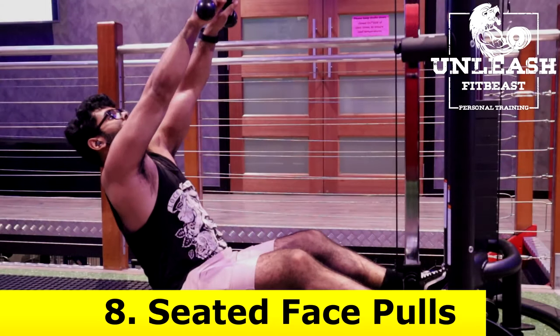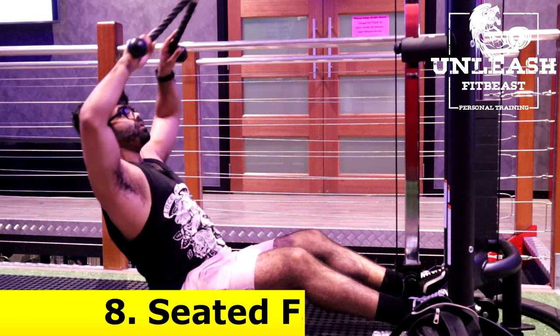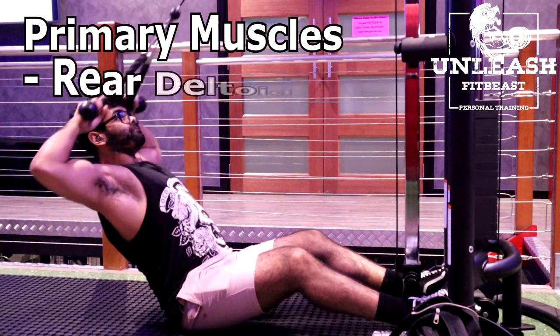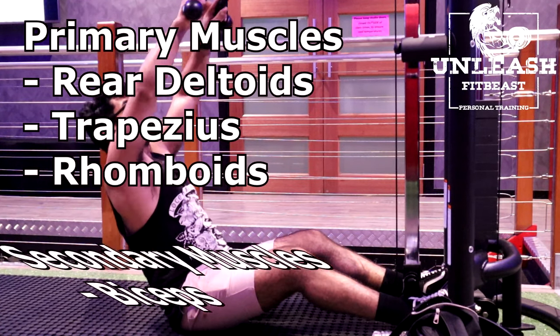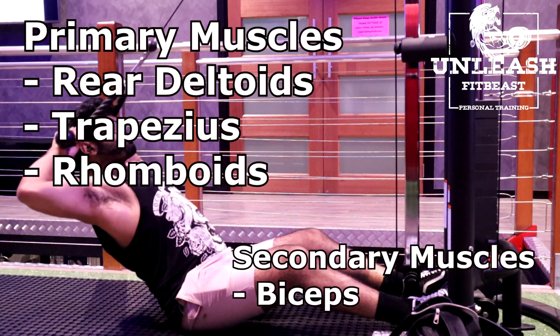The final exercise are seated face pulls. The primary muscles targeted are the rear deltoids, the trapezius and the rhomboids. The secondary muscles are the biceps.